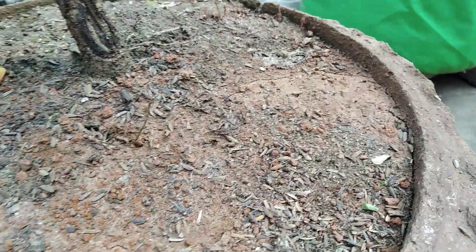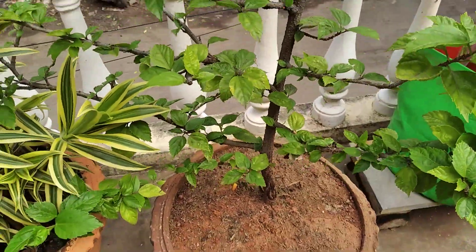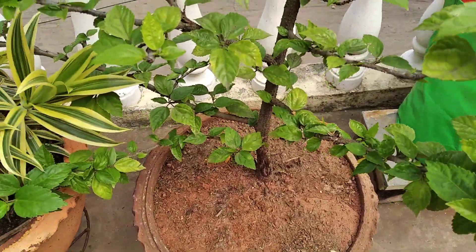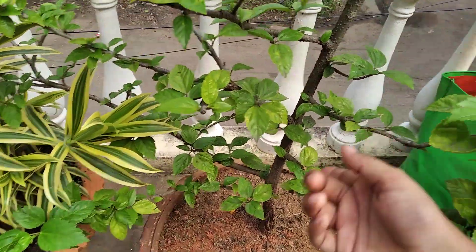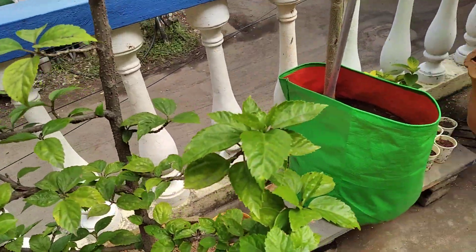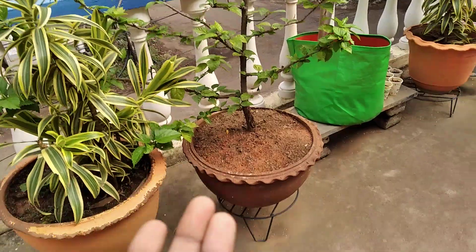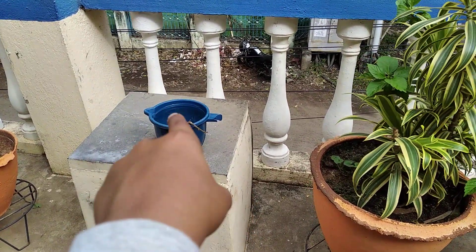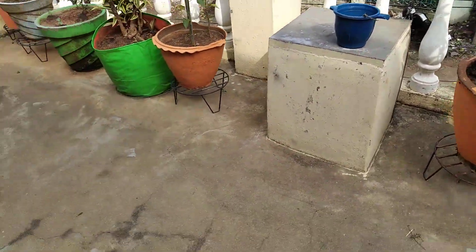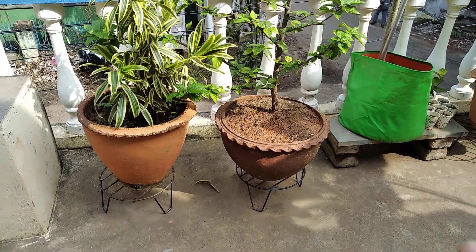In hibiscus plant you will get some tiny insects. For that you don't need to spray any medicine — you can just break that infected stem or leaf. If you broke a stem, you can clean all the insects and use it as a cutting.